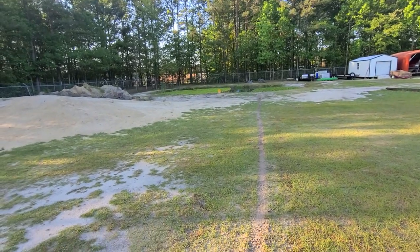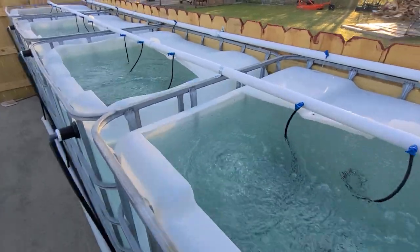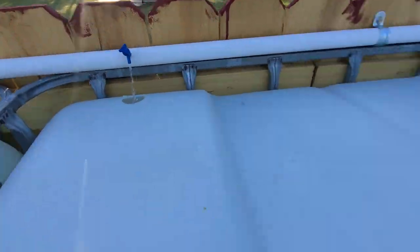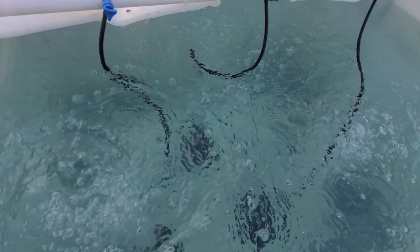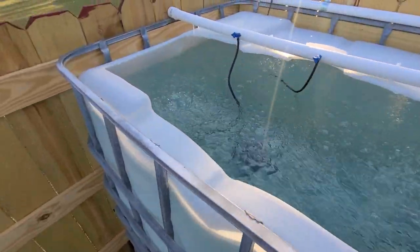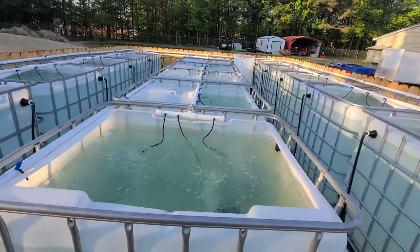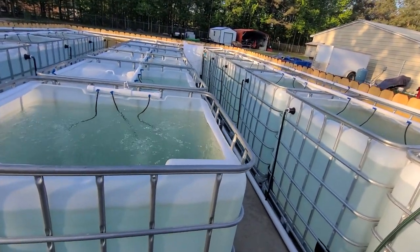Which I'm about to show you now. Water comes in the back and goes out right there, so these will stay crystal clear. I'll move fish out here in the next week or two and I'll probably do a video showing you what I moved.